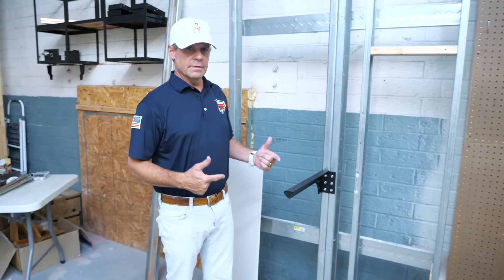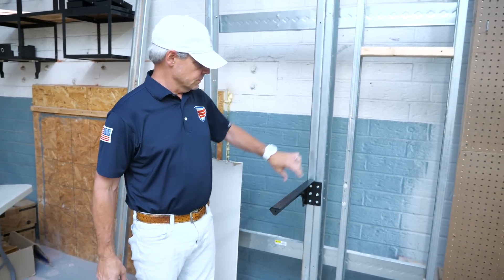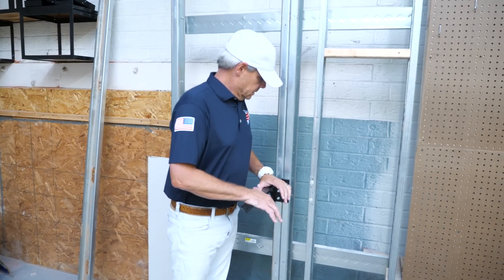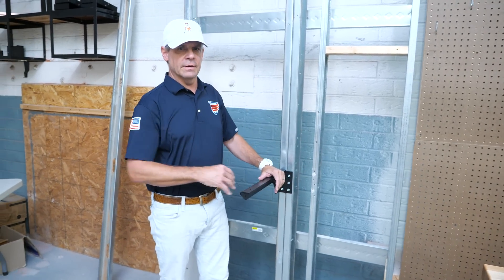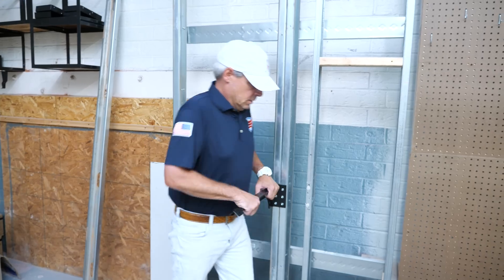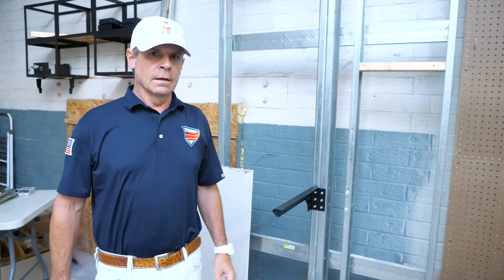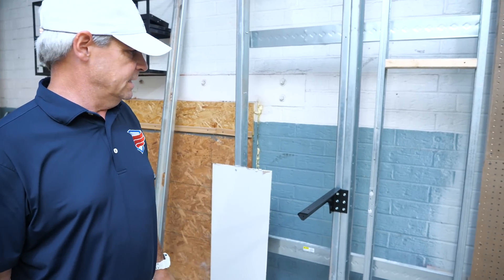Now we've got the double metal stud flange bracket installed straight to the metal stud front flange. This has a 125 pound load capacity with a safety factor of upwards of three times, which means safely holding 166 pounds.